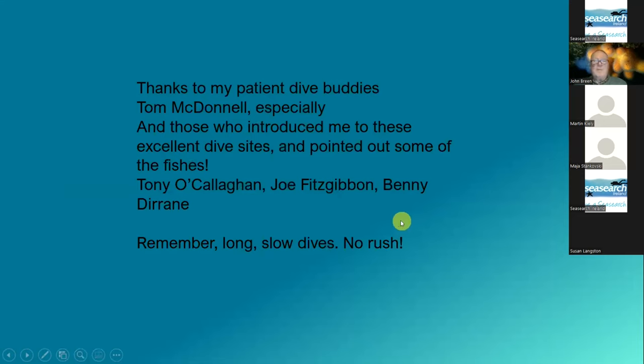Basically I want to thank my patient dive buddies, especially Tom MacDonald, and then those who took me to these places in the first place — mainly Tony, Joe and Benny. And remember that what I'm advocating is long, slow dives with no rush. Thank you.